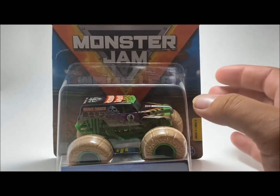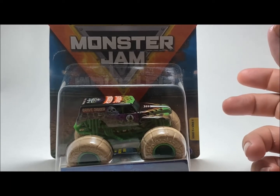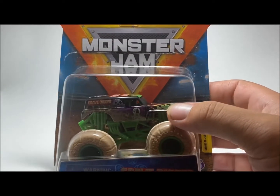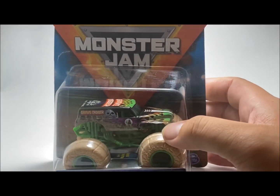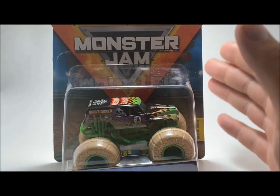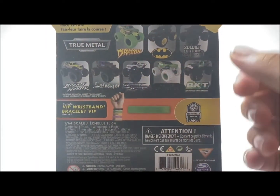Looking at the packaging, one thing I'm happy about is they could have just thrown the Grave Digger body on here and not touched it up, but what they did was make it go with the whole earth or dirt theme. The trunk is actually dirty — you can see it on the flames. Once I open the package you'll be able to tell the details they put into this. Spin Master went the extra step and made the truck dirty so it looks like dirt's flying up on the truck. Very cool.